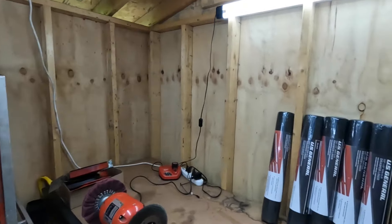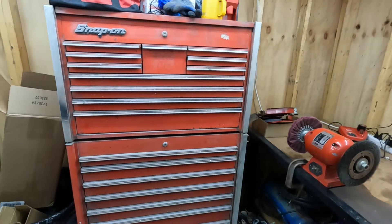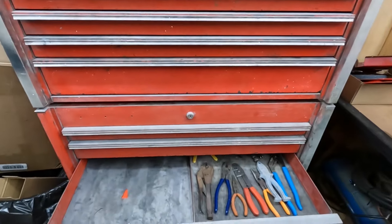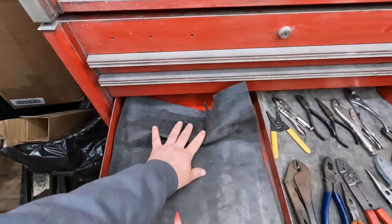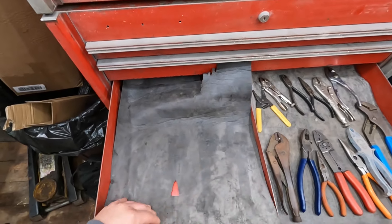The reason I bought it is because I recently purchased this Snap-on toolbox in the background. It's a 1983 model and it had drawer liners in it at some point. Somebody put these in and they're shot — this is just no good.